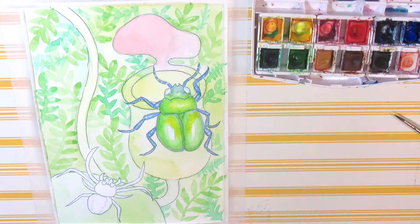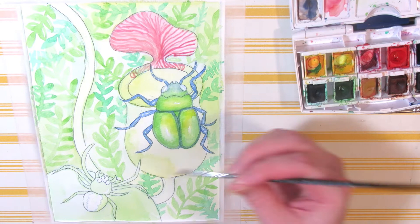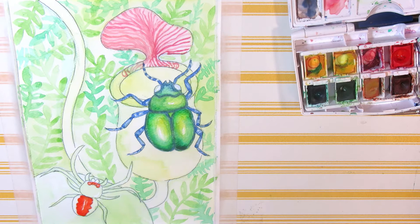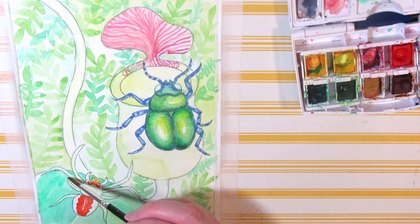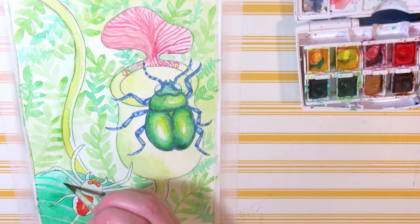Before I add the spider web and finish up this painting, let's talk about why I made it and the story of what's happening in the picture. Last week I found out about a new YouTube artist collective called Animal Artists Collective. They paint or draw an animal based on a theme every two months, make a speed painting video, and sell the artwork, giving at least 50% of the proceeds to animal conservation. You can also take part in the themes unofficially, which is what I'm doing. The first theme is tropical rainforests, and I had less than a week to come up with an idea, so I decided to do something simple.